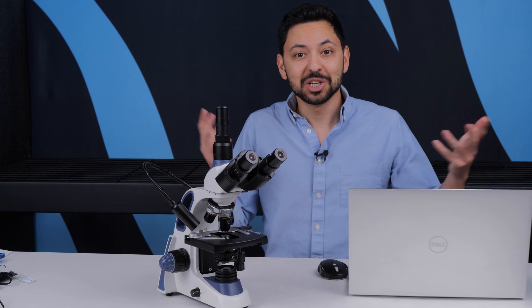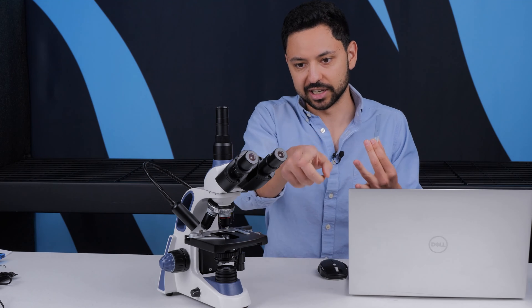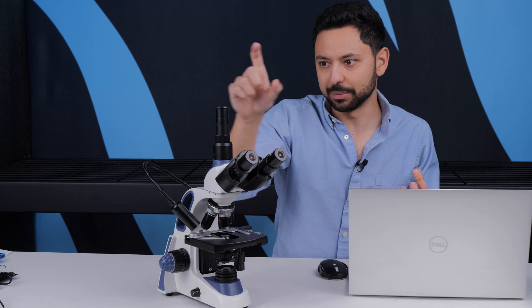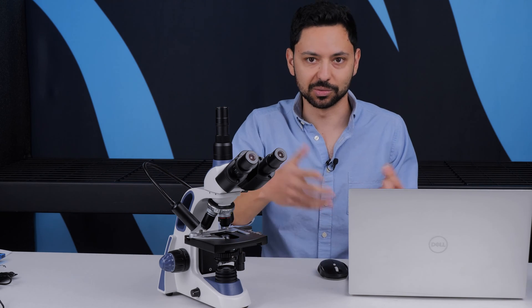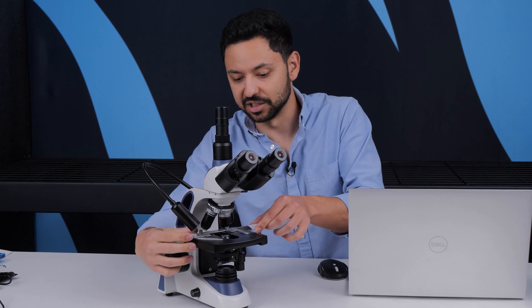So how do you take pictures on a microscope? I'm going to show you putting your phone up to it, having an actual smartphone microscope holder, a USB microscope that goes up through the eyepiece, and then a more professional camera that goes on the trinocular port, which can either go to your computer via USB or put images onto an SD card.